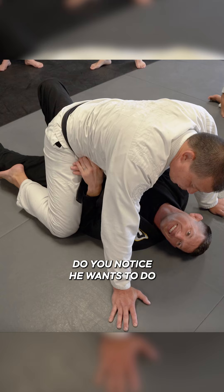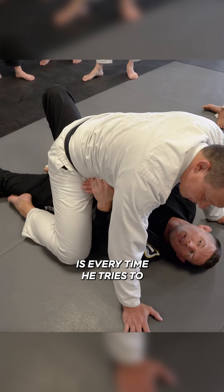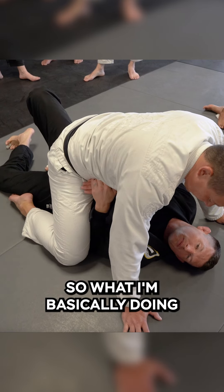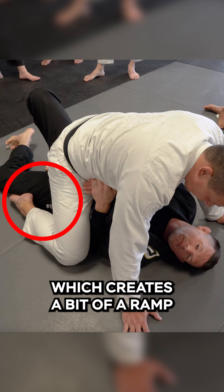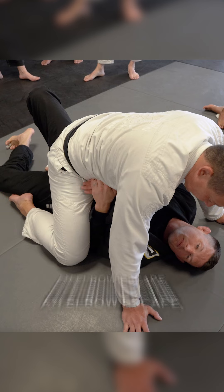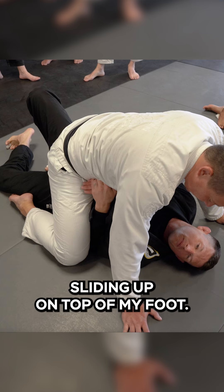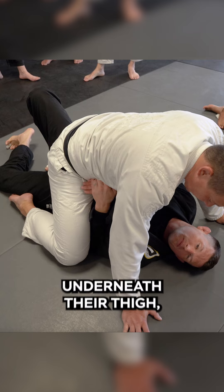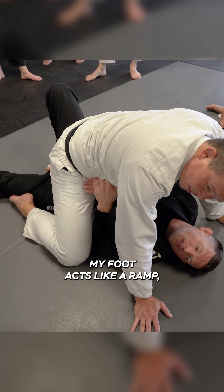What's going on? Do you notice he wants to get his leg underneath my leg? What happens is every time he tries to bring his leg up, it slides up my foot. So what I'm basically doing is I'm tucking my toes underneath his thigh, which creates a bit of a ramp. Every time he tries to do an elbow escape, every time he tries to bring his leg up, his leg ends up sliding up on top of my foot. So make sure you're tucking your toes underneath their thigh, just above the knee.